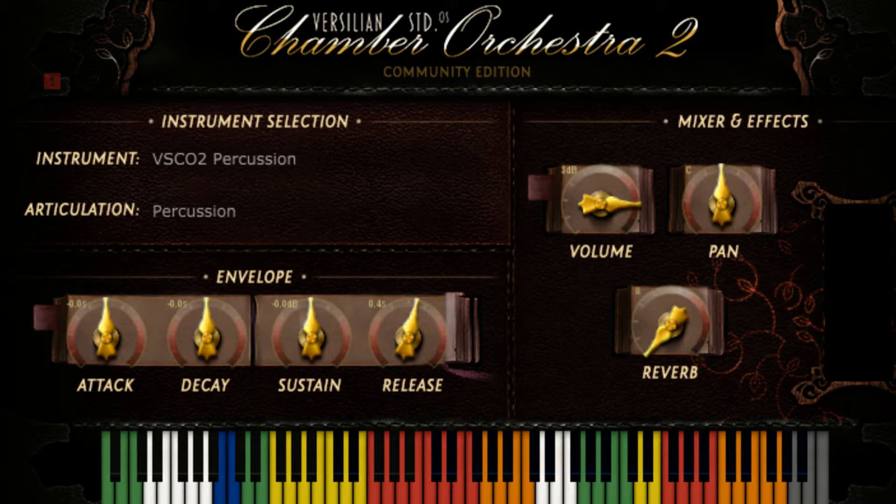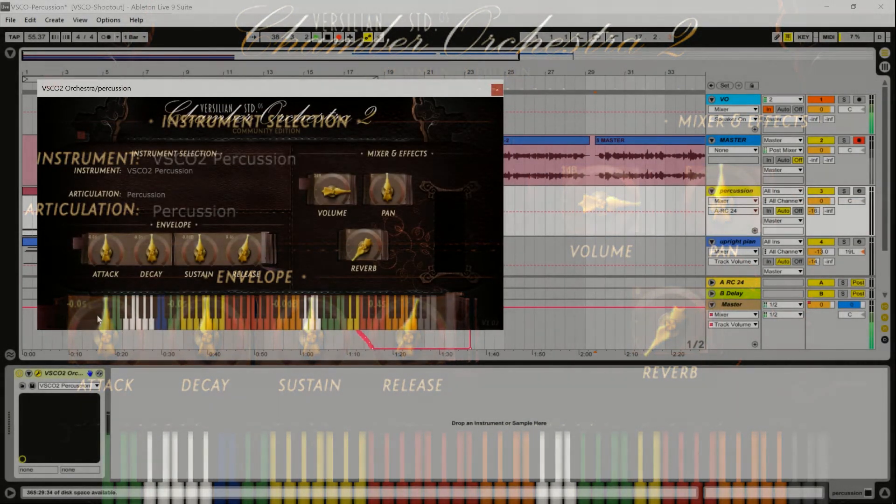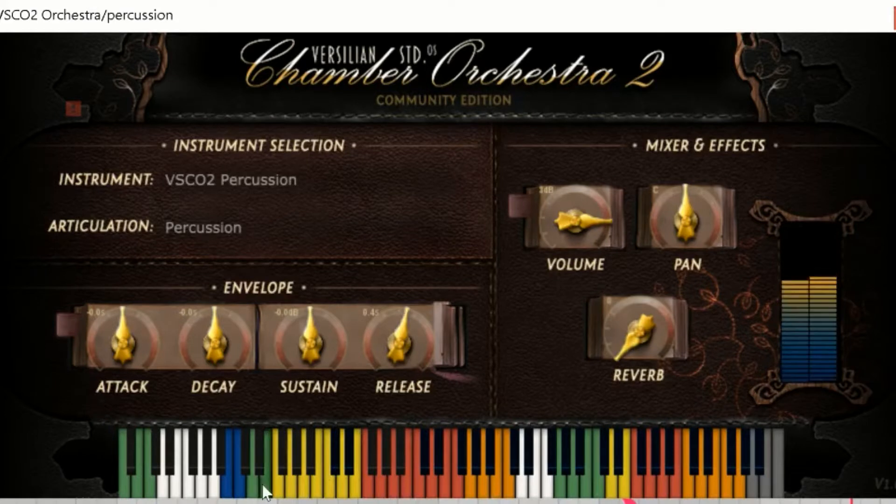There's a lot of sounds here, which is great. If you take a look at the keyboard, it's all these different colors — all different kinds of sounds are sort of grouped together. You know, timpanis are here, and then you've got your snare here, you've got your bass drum.